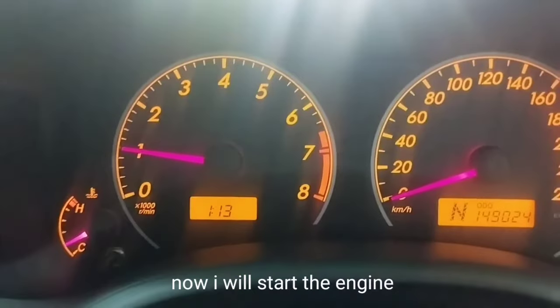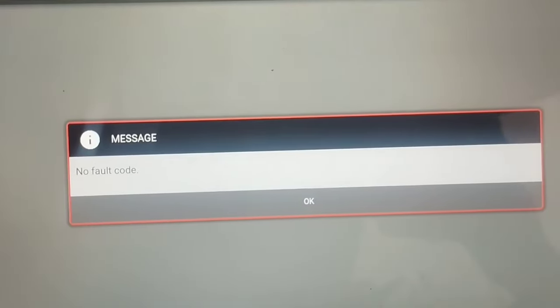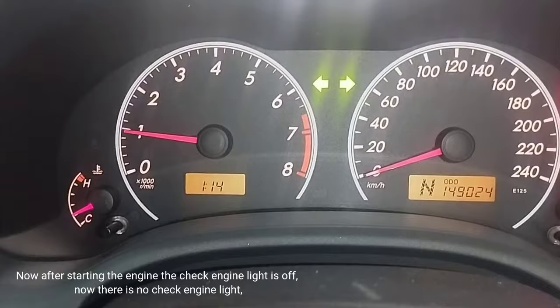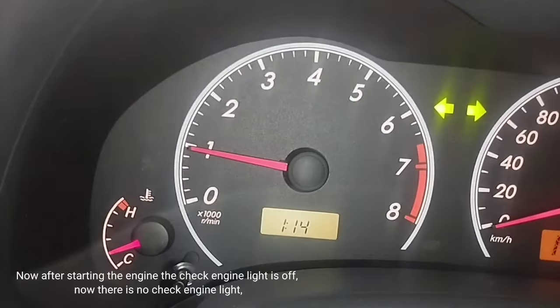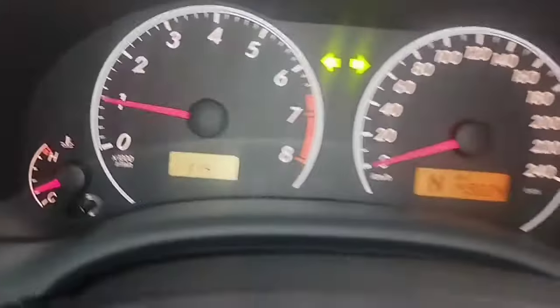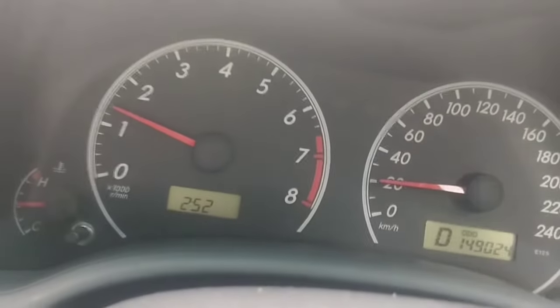Now I will start the engine. After starting the engine, the check engine light is off — there is no check engine light. The car is repaired. Driving the car to test it now — the car engine power is very strong and there is no problem changing gears while driving. If you have any problem understanding the video, please comment.